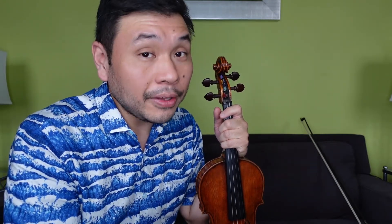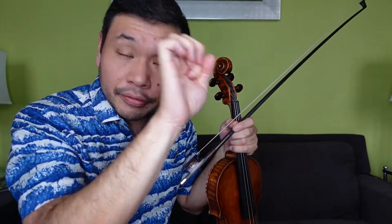Congratulations — all the way through pizzicato practice! Go back and practice section by section what you need. Time to add the bow. Now the bow — this one is interesting because we have staccato markings, little dots above the note heads.